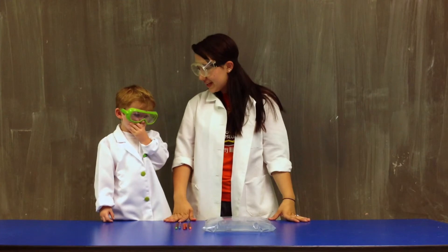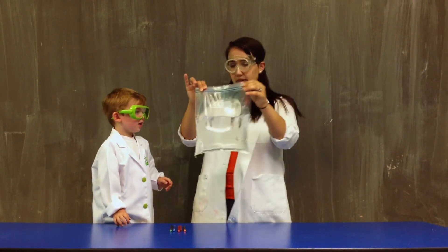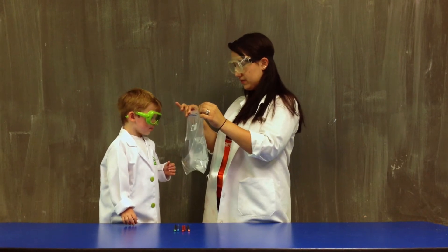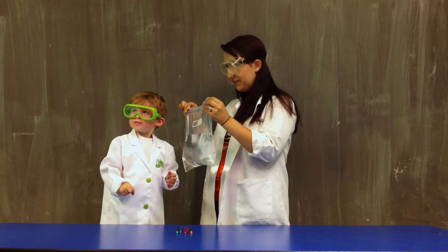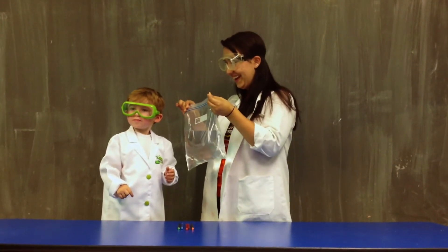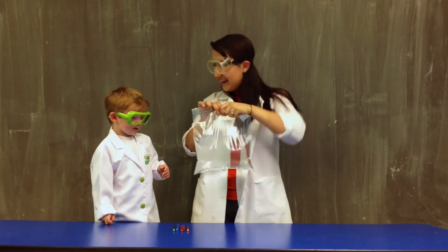Alright, so for our second experiment today we've got something pretty cool. We have a plastic bag here. What's it full of? Water. You're right, it is full of water.